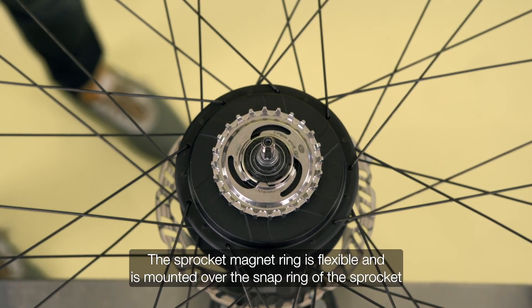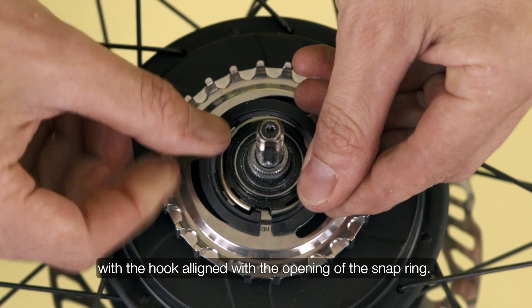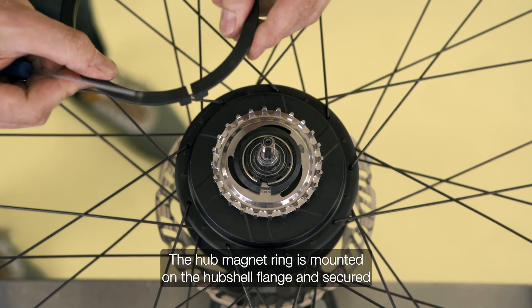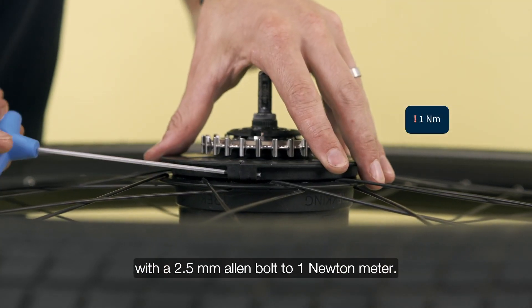The sprocket magnet ring is flexible and is mounted over the snap ring of the sprocket with the hook aligned with the opening of the snap ring. The hub magnet ring is mounted on the hub shell flange and secured with a 2.5mm Allen bolt to 1 Nm.